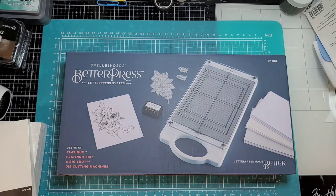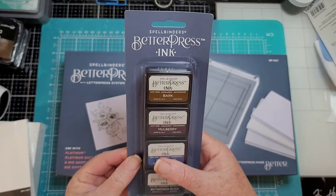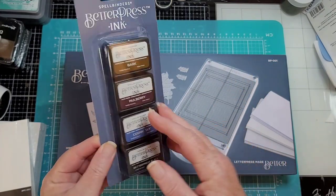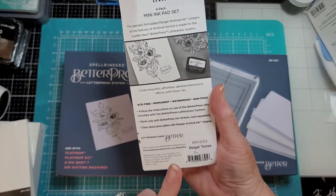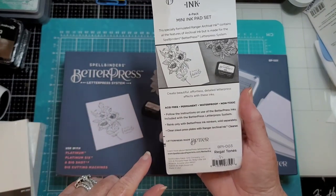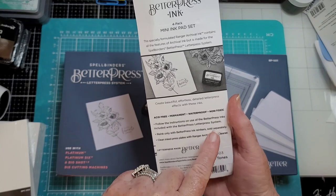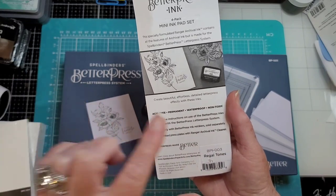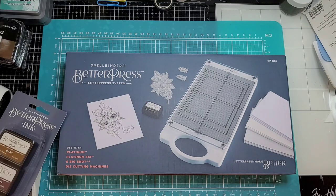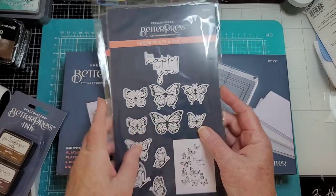Then we have the special letterpress ink. We have Bark, Mulberry, Cosmic Sky, and BetterPress Black — this is called Regal Tones. They have another four-pack out which we don't have yet. It's acid-free, permanent, waterproof, non-toxic — that waterproof part is going to be very important in a little bit.